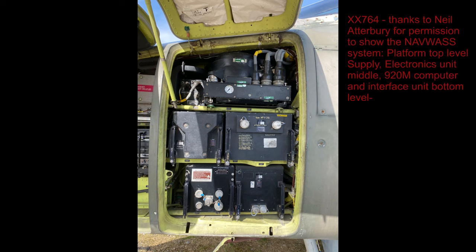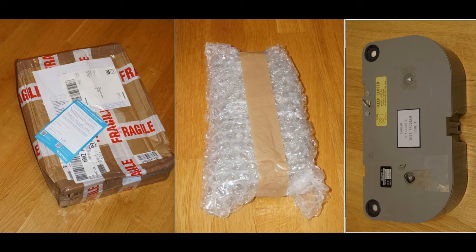This picture shows the NAFAS system inside XX764, which is a Jaguar maintained by Nate Atterbury - thanks for the permission for using that picture. After a journey of around two weeks, the cassette arrived safely at my home.